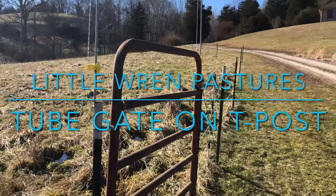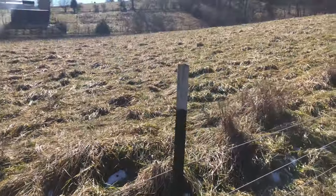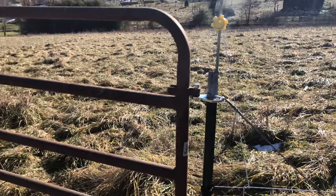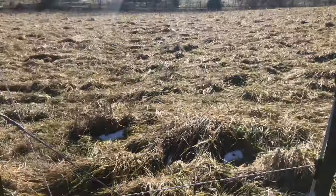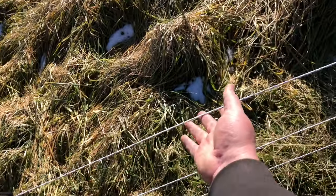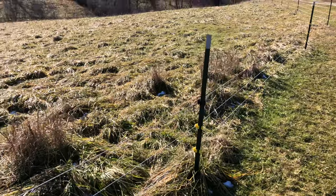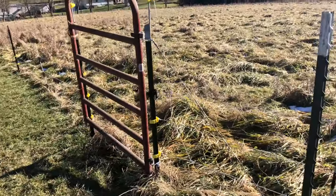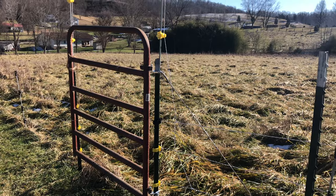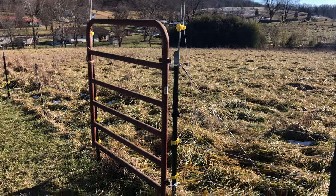I'm out here at one of the pastures and I needed a gate. All I have out here — I don't have any kind of permanent fence, it's just T-posts, step-ins, and poly braid. I didn't feel like driving any wood posts yet because I'm gonna put permanent fence in as soon as I'm able to, which hopefully is this year sometime.